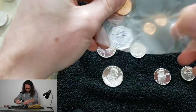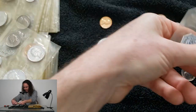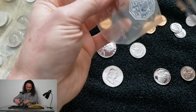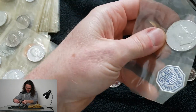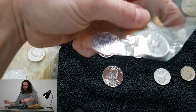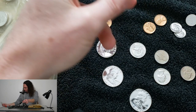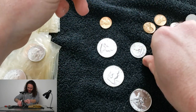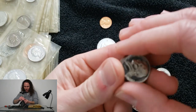Now when I say that fingerprints don't hurt the coins, that's only half true — because if you grab a penny anywhere but the edges, the oils from your fingers get on it and you can pretty much kiss it goodbye. So I'm only talking about the silver coins and the nickels.